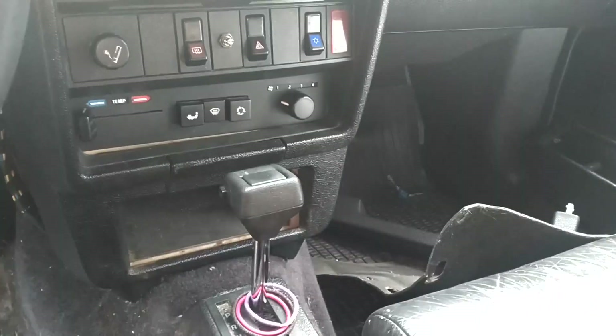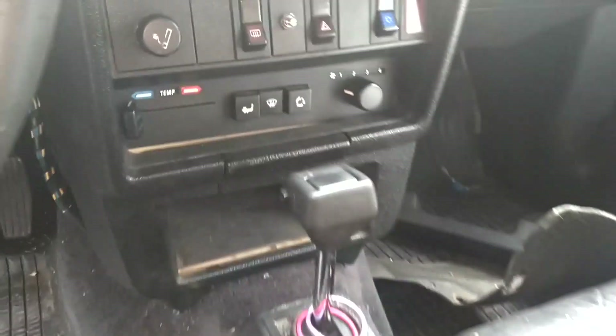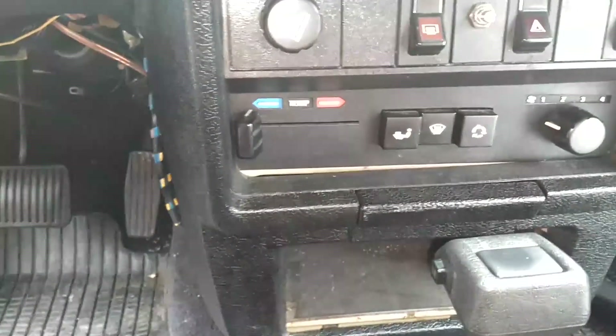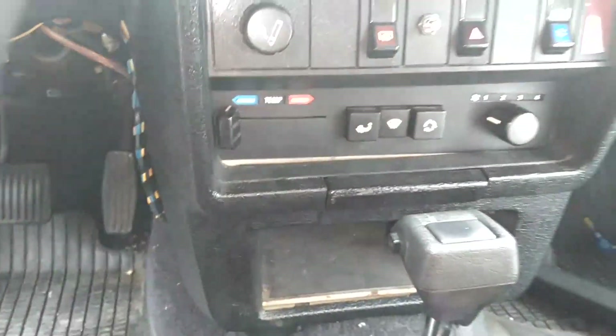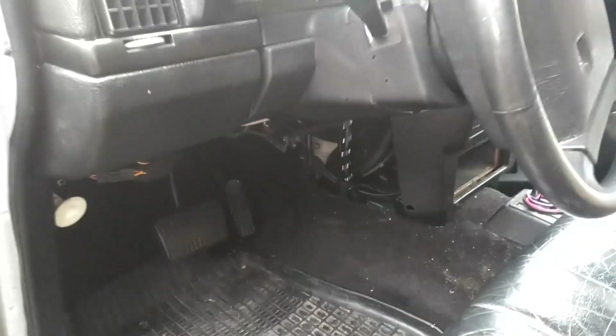In this video I'm going to be replacing the heater control valve on this 240 Volvo. I believe this is an '86 model. The most common thing that these heater control valves do is leak. Occasionally they blow out and you lose control — they seep internally, but most of the time they leak.